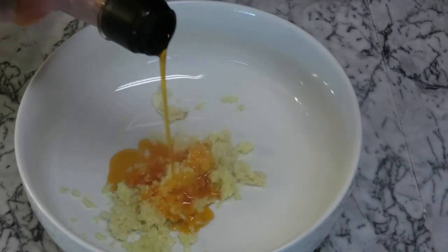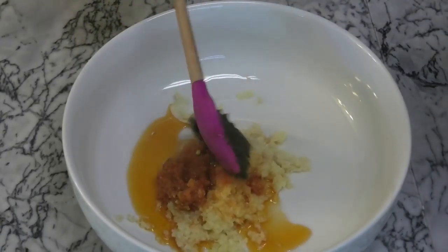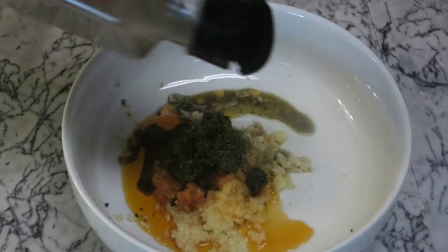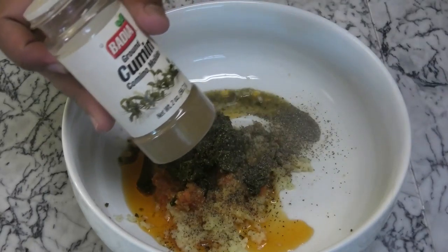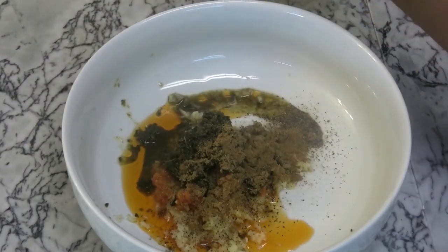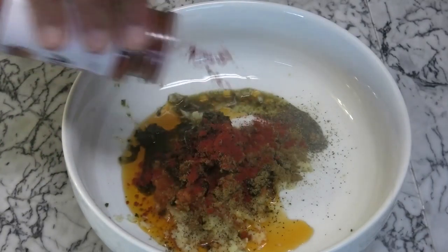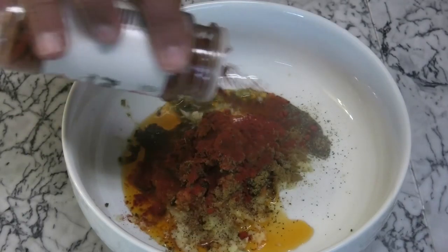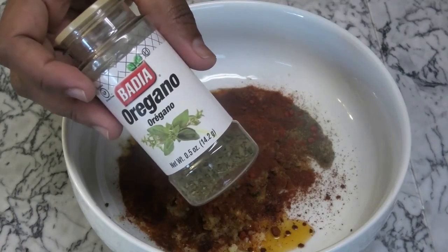This is going to give the dish that extra spicy kick. Add some pimento pepper sauce, some green seasoning, some black pepper, cumin powder — which is the jeera, not roasted — and annatto or achiote powder, or you can use the liquid. Then some smoked or sweet paprika and oregano.